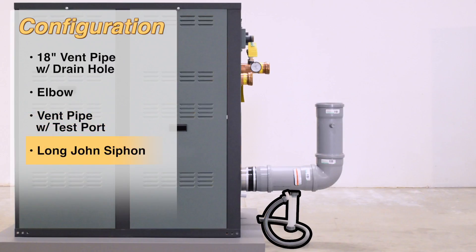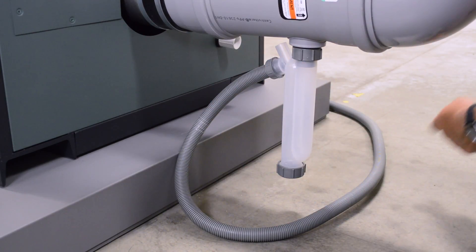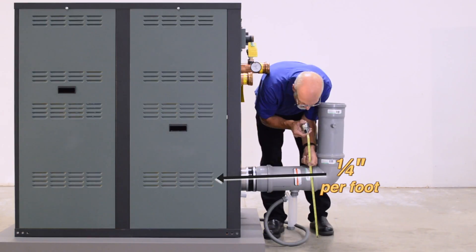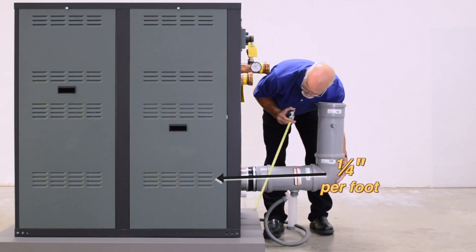Install the Long John siphon on the 18-inch vent pipe with drain hole. Route the Long John siphon drain hose to an appropriate condensate treatment system. The polypropylene elbow should slope a quarter inch per foot towards the unit for proper drainage. Use a measuring tape and adjust as necessary.